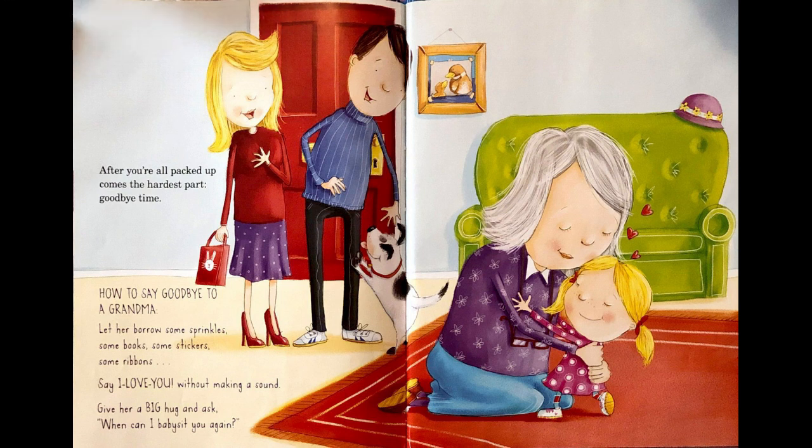After you're all packed up comes the hardest part — goodbye time. How to say goodbye to a grandma: let her borrow some sprinkles, some books, some stickers, some ribbons. Say I love you without making a sound. Give her a big hug and ask, when can I babysit you again?